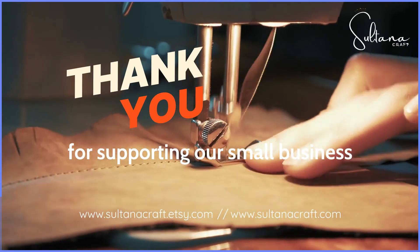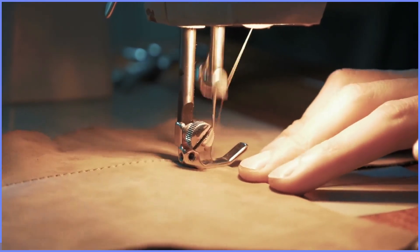Thank you for supporting our small business. Feel free to drop us a message if you need any custom poof.